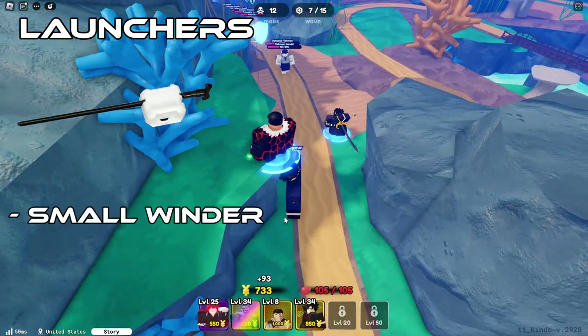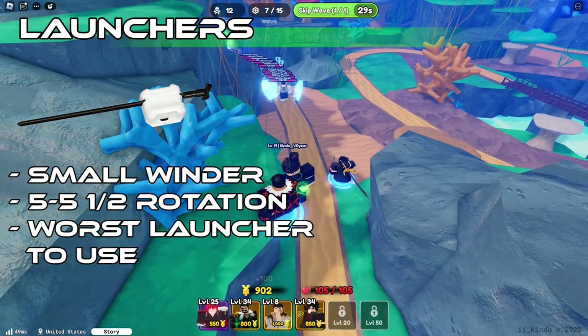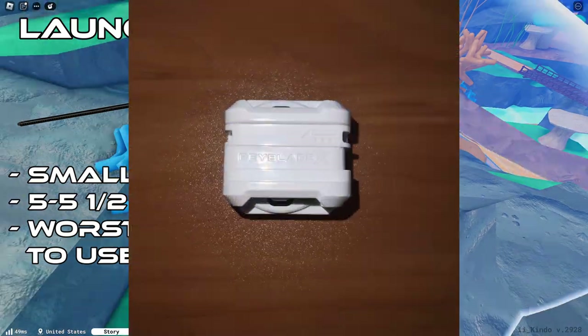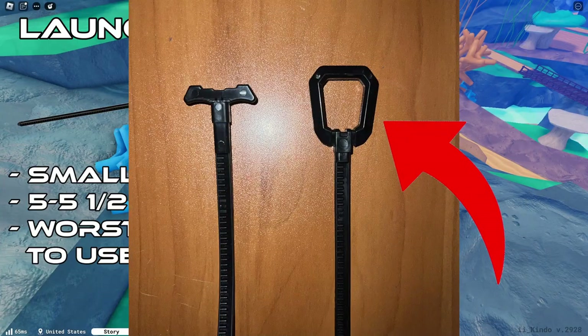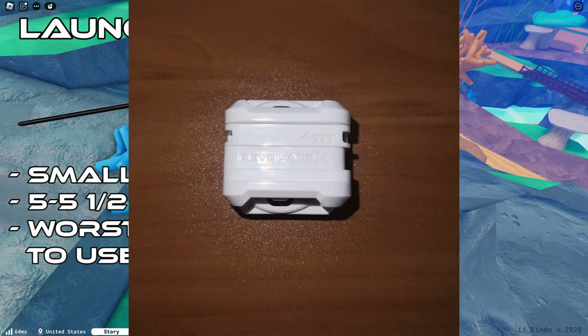The mini winder is a small winder with five to five and a half rotations. It is probably the worst launcher that you can use during battle, unless you manage to snag some wins with it — it is considered the worst launcher ever. It consists of two parts: the winder and the ripcord. The ripcord is a long piece of plastic that either has a hole or a grip to pull. In this case with the mini winder, it has a grip design. The winder is the main body of the launcher, essentially where you put the bey and the ripcord in. It has the prongs and a part to insert the ripcord, indicated with an arrow.